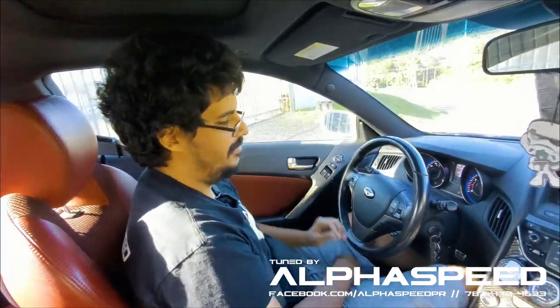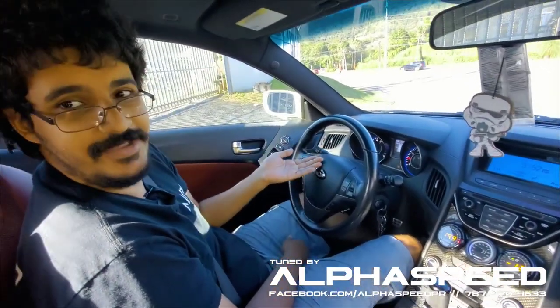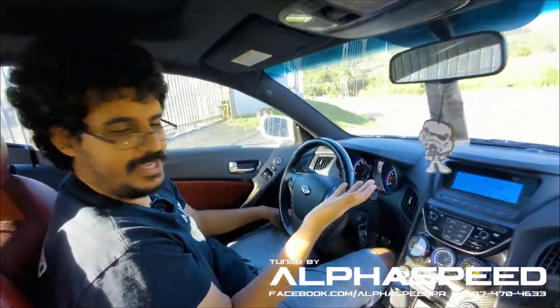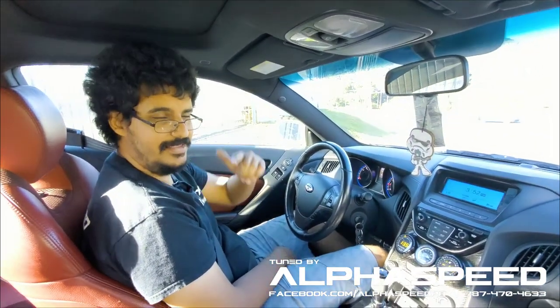We have a ghost cam — it's making that loping sound like the car is cammed, because it is cammed: it has GFC Stage 2 cams. But since we have the Link ECU, we can decide between having an idle cam lope or we can just press a button and have a normal idle. Let's see how this works.